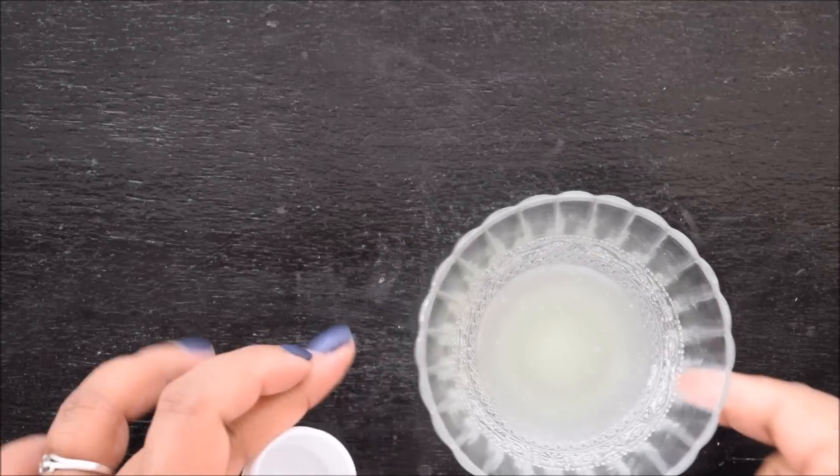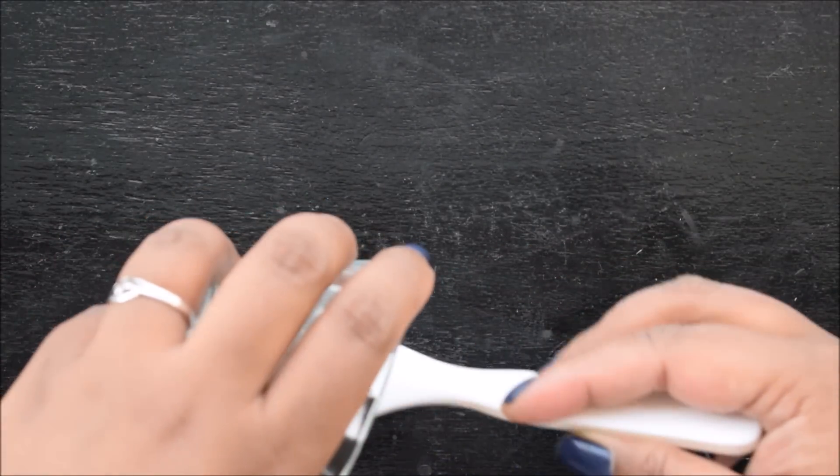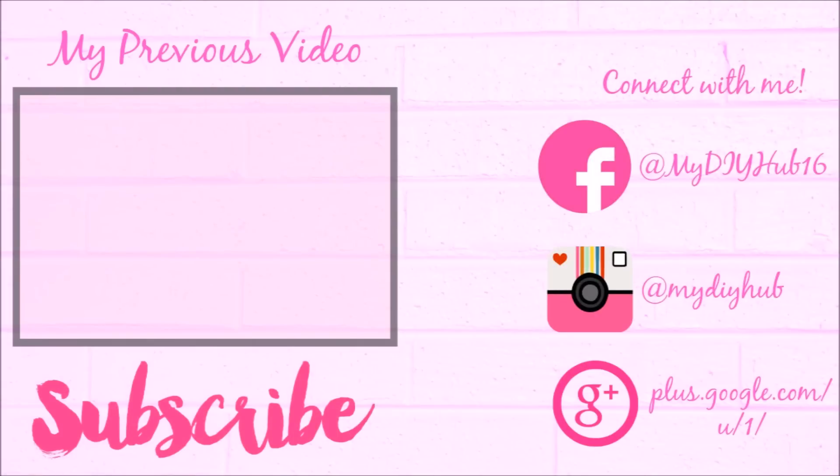Store it in a clean and empty container. Please like and share my videos and don't forget to subscribe to my channel. Bye guys!